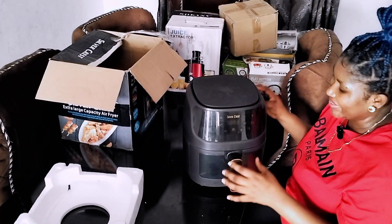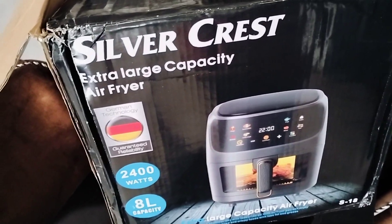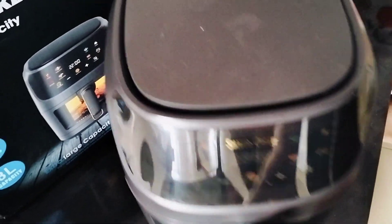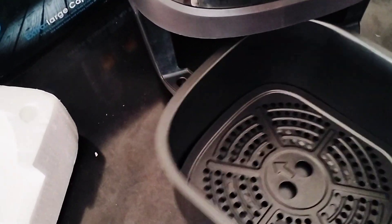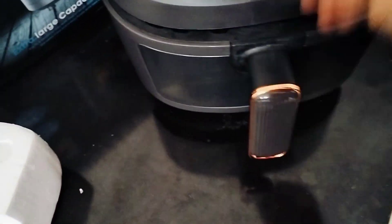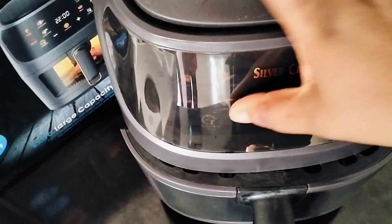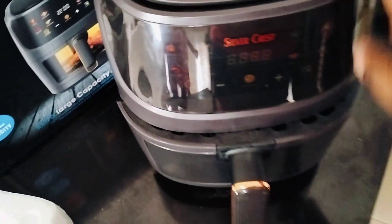This is the close-up view of the air fryer. This is the curtain — how it looks — and when the light comes on, I think all this area will light up. It's so pretty, very, very pretty.